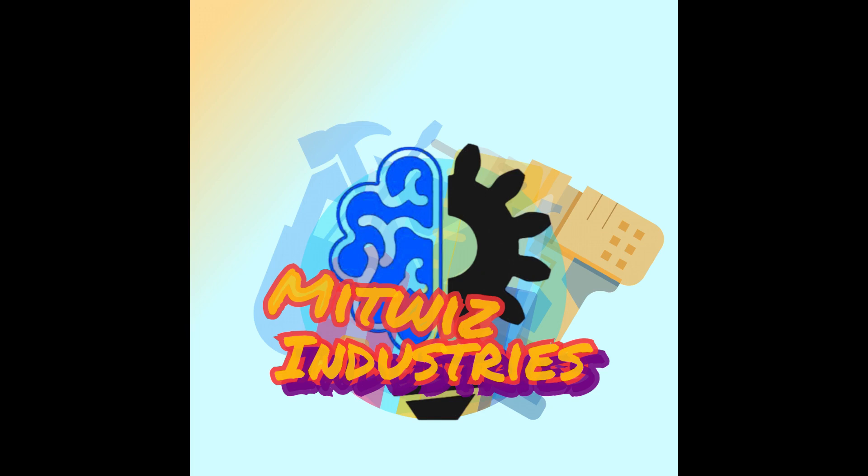Feel free to comment, like and share this video as much as possible. I'm telling you, this can be pretty lethal — please try it under adult supervision, or in my advice, don't try it at all. This is Mithul signing off.